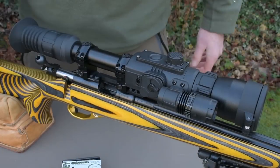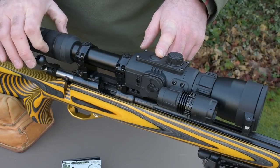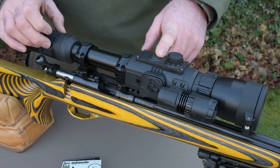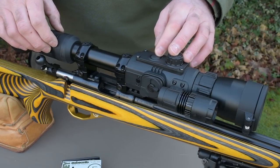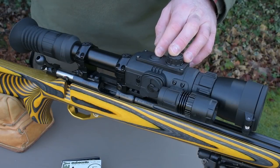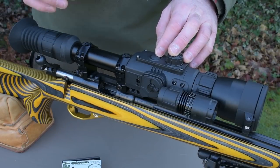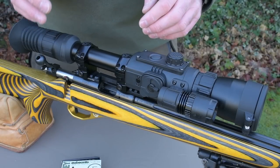The basic controls on the Photon RT are the rear eyepiece focus, which is similar to any rifle scope you might have, which will make sure the reticle and more importantly the whole internal image display screen is in focus. One critique I do have of the Photon, and in fact many digital night vision products, is that the image across the screen inside is not truly flat. If you get the centre in perfect focus for your eye you may not quite get the external periphery with some of the smaller details in precise focus — the image is somewhat spherical in that respect.